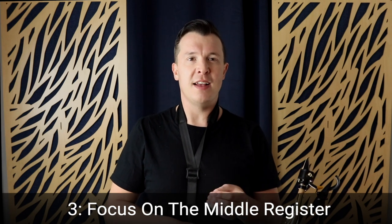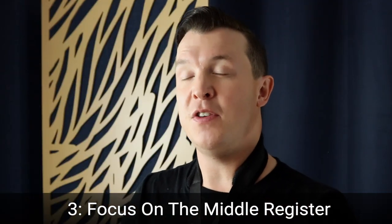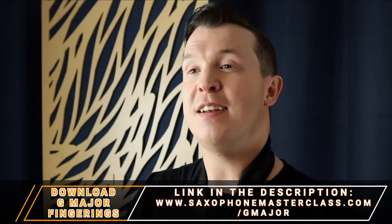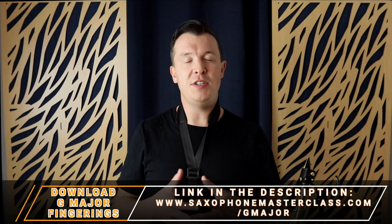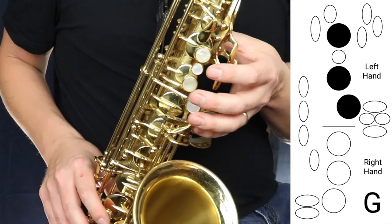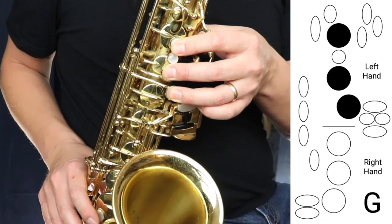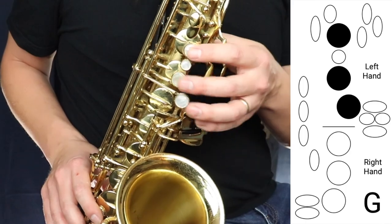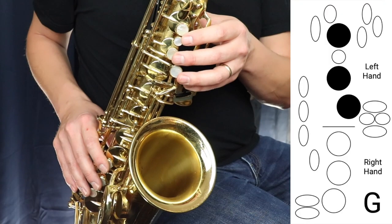The third thing you need to know as a beginner saxophone player is to focus only on the middle register of the saxophone. Don't try to go up higher or down lower — just focus on the notes of G major. G major starts on G, which uses the first three fingers of the left hand, and works up to G with the octave key. I'm going to play it for you now.